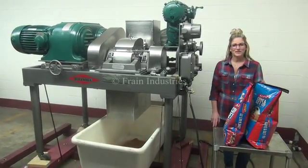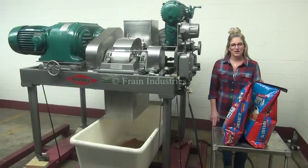Hi, I'm Katie with The Frain Group. Today we're cycling a Fitzmill Model U granulator.